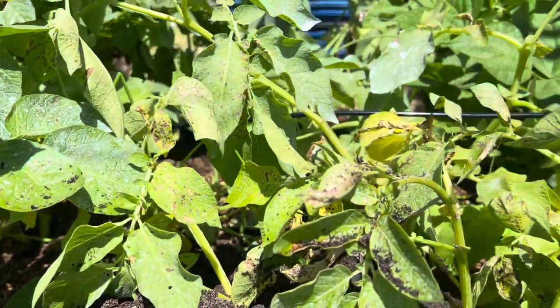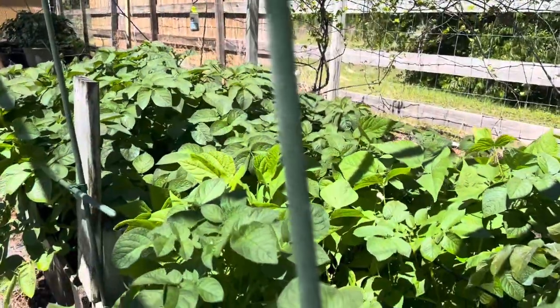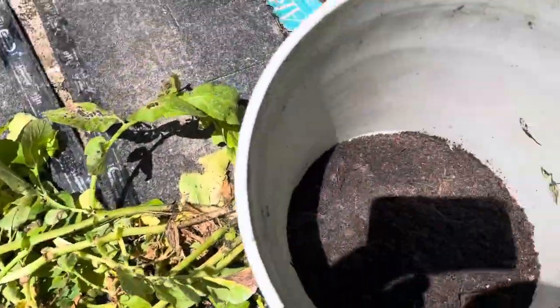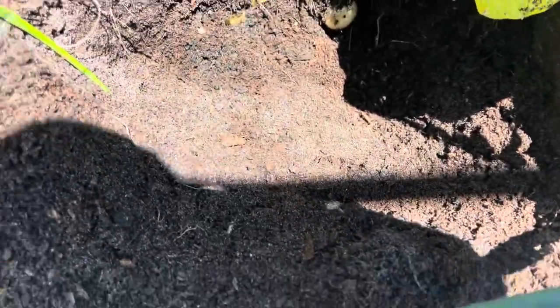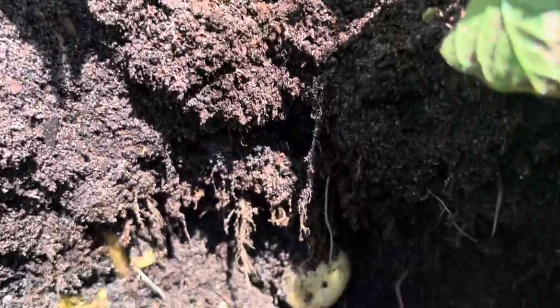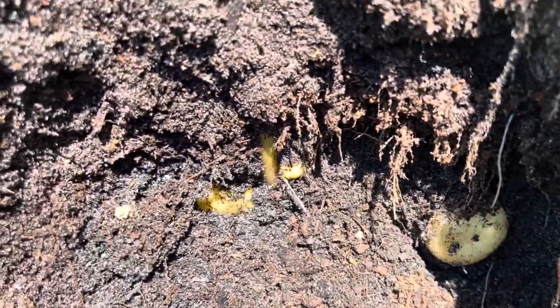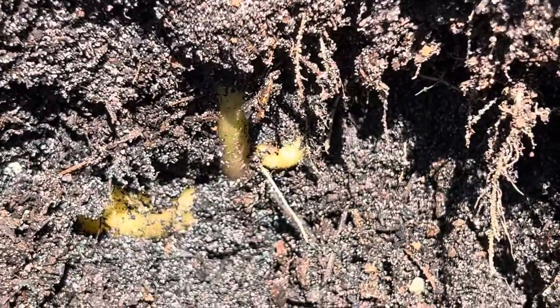I'm actually harvesting some today, so I set up a side angle so you can see how the potato plant grows and the potatoes come off the side. What you see up here is what's above ground. I got quite a few planted and I'm harvesting these few plants today because they started to wilt out. I planted them mid-December, and as I dug and pulled them out you can see there are some potatoes and the stalk of the plant — the potatoes grow off the side shoots.